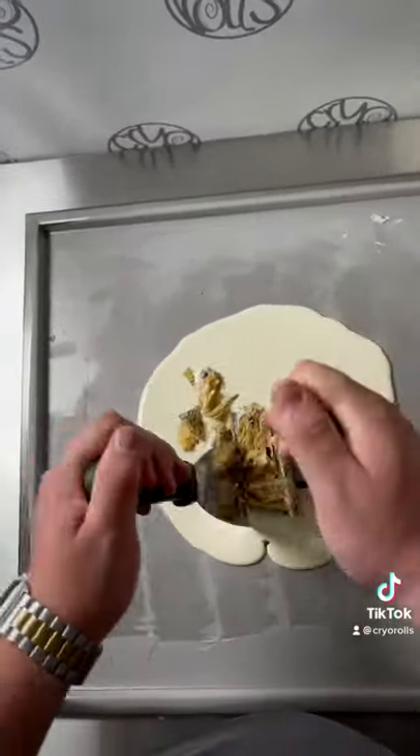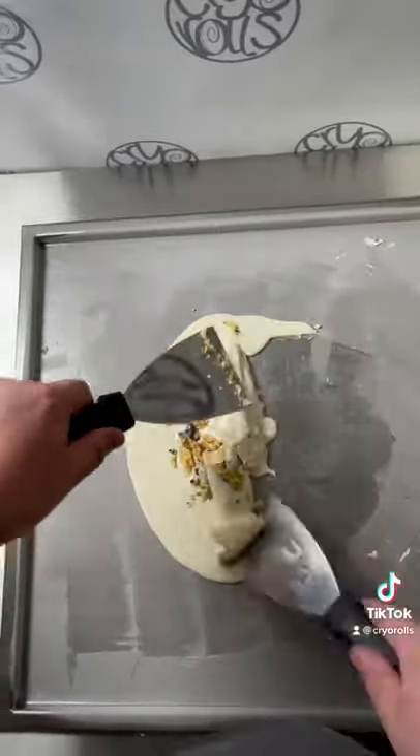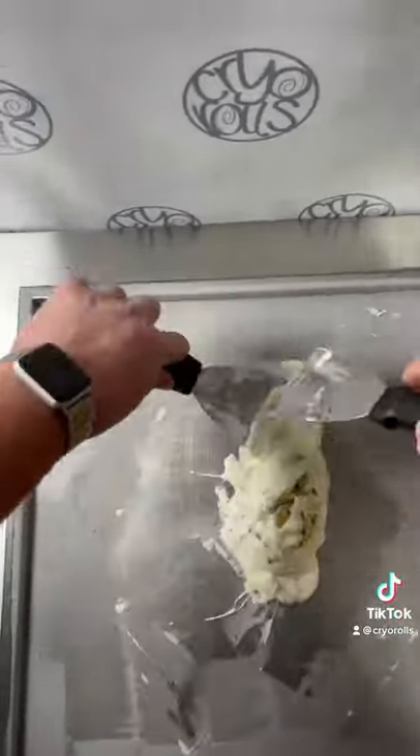I've always thought these were pretty cool. They're like a double-decker cheeseburger, but the dessert version. However, I do prefer the banana one.